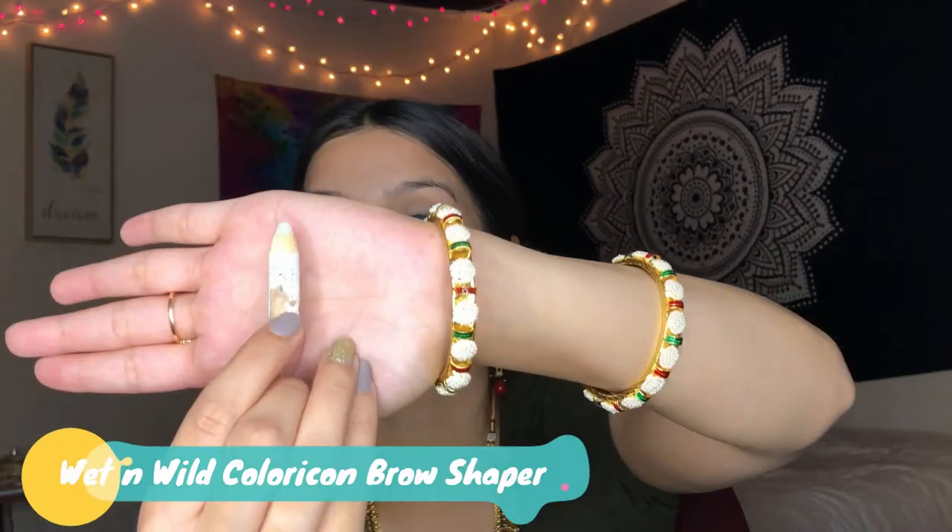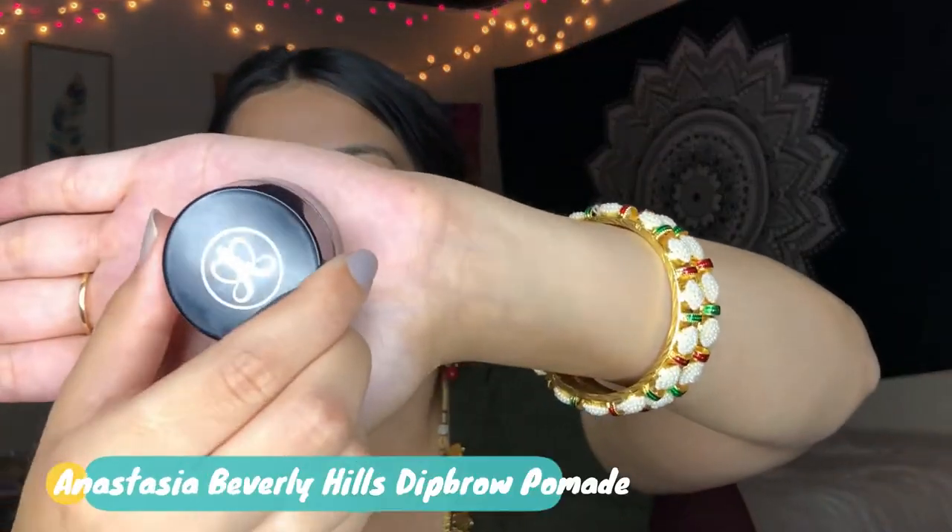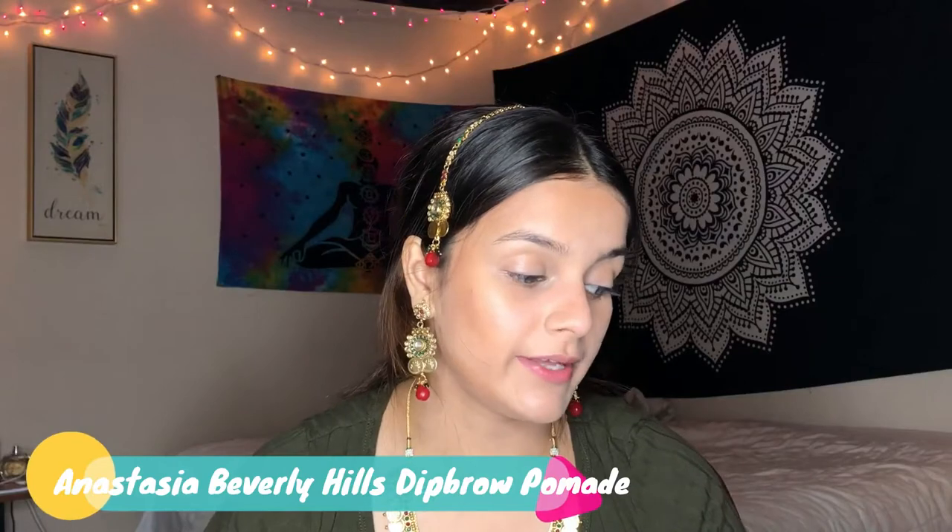Now I'll move on to my eyebrows. I'll be setting my eyebrows with the Wet n Wild Brow Shaper. I will then use my favorite eyebrow product, which is the Anastasia Beverly Hills Dip Brow Pomade in the color Dark Brown. To do my eyebrows, all I do is outline the outside and fill it in.